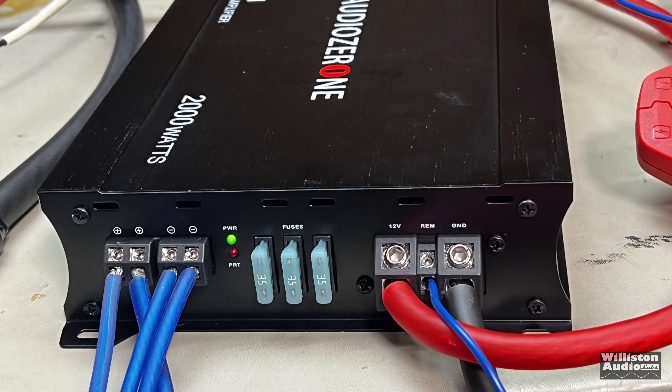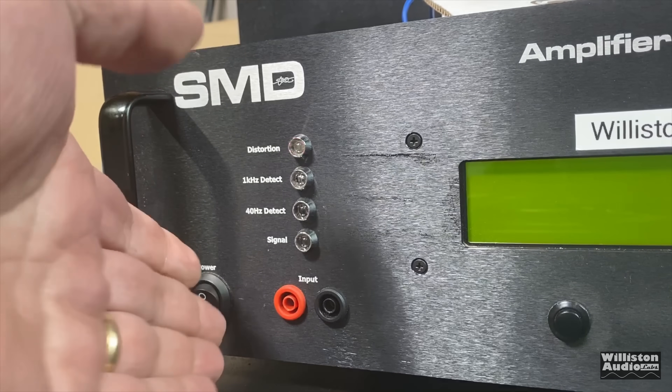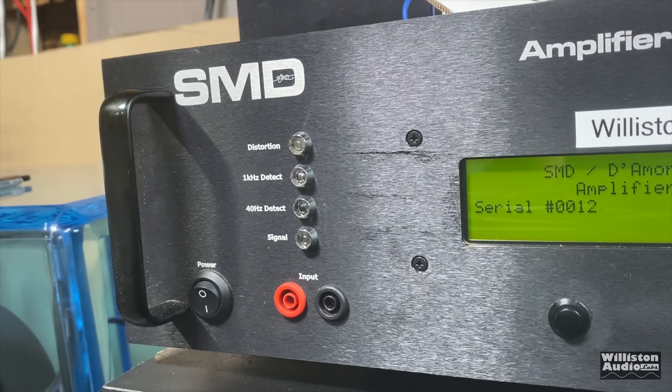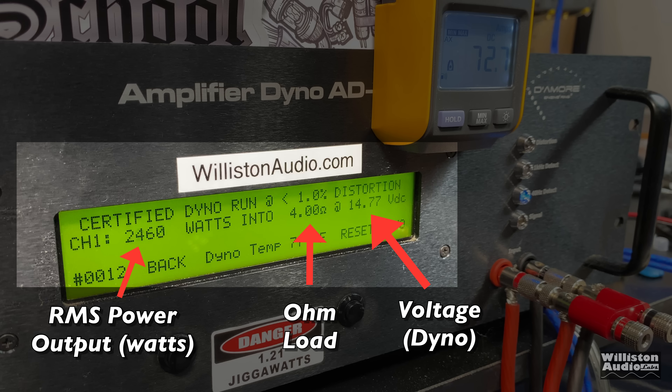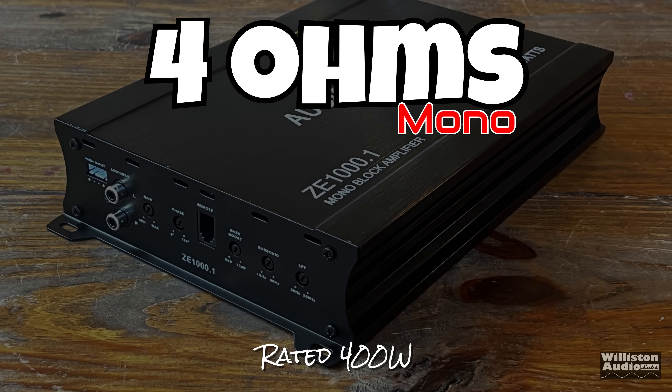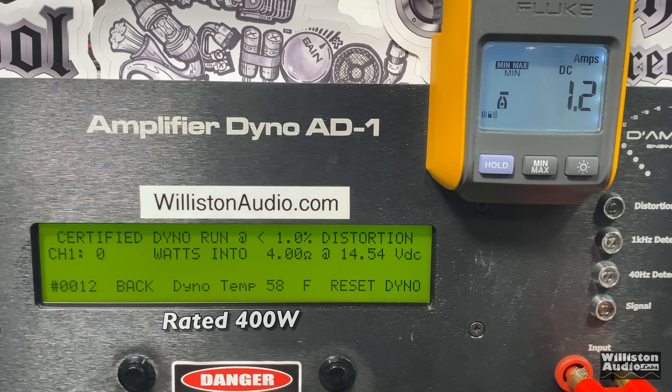We have it fired up with the power LED showing. Let's fire up the SMD Demore Engineering amplifier dyno to find out the true output power of this amplifier. On the display you'll see on the left the RMS power output in watts, in the middle the ohm load, and on the right the voltage. The dyno will also have the remote indicator so we can calculate the amplifier's efficiency. First up, we'll do the 4-ohm test — it's rated 400 watts RMS. Certified test first, taking it up to one percent distortion.